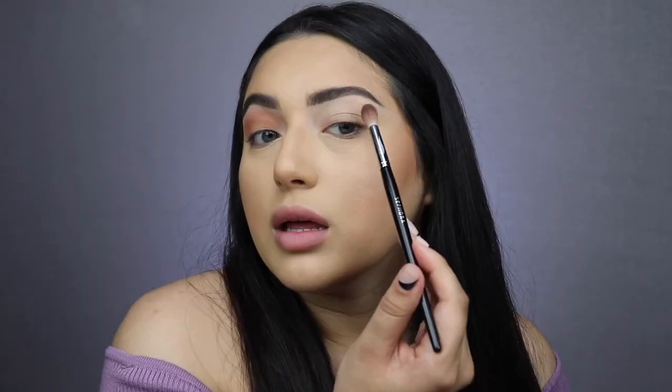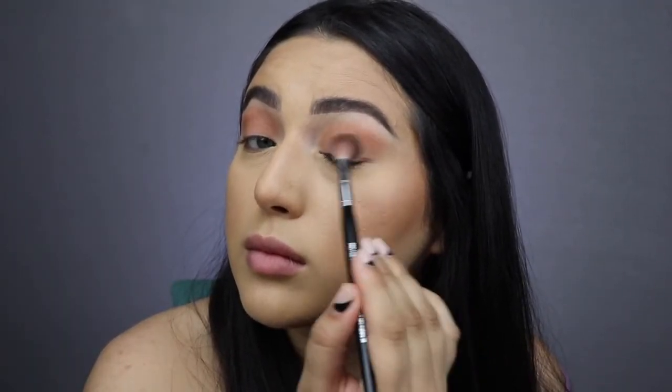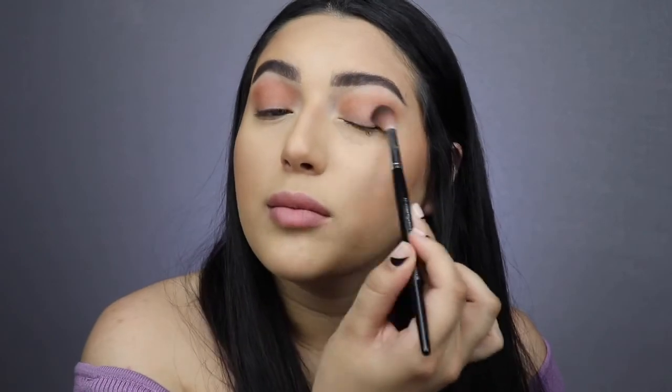The first shadow I'm using is this transition shade — it's the one on the bottom — and I'm applying it with the Sephora Pro Featherweight Crease brush 38. This color is my transition color, so I'm blending it in the crease. It's a big fluffy brush so it helps me blend it higher without too much work. I love this color so much — sometimes for work I just put this all over my eye, add mascara, and go.